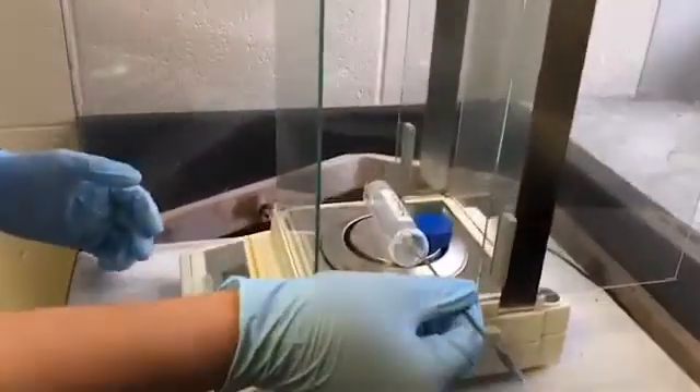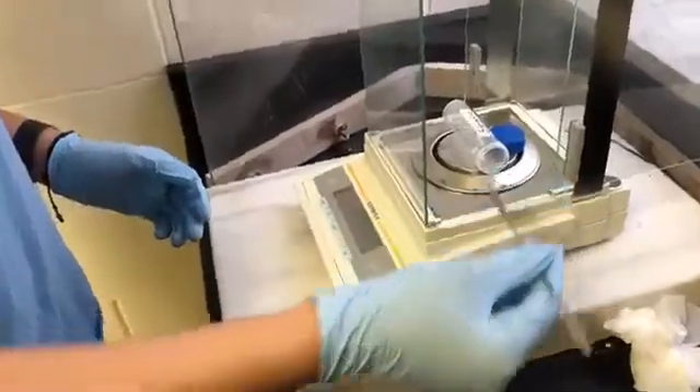First, we measure one-tenth of a gram of our acid, which is oleic acid, and Dr. Adler says we're spot on.